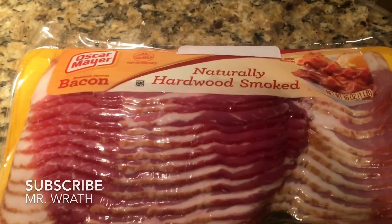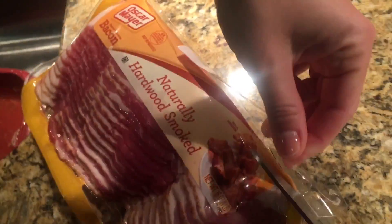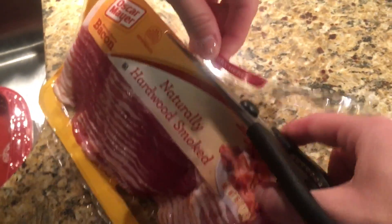Today we are going to be making bacon in the microwave. First, you're going to take a plate and lay a paper towel on the plate. Make sure the plate is microwave safe — that's crucial.